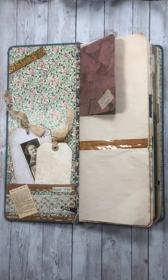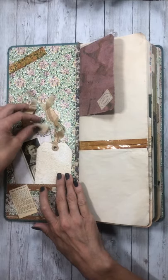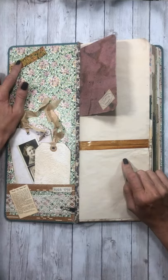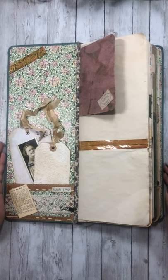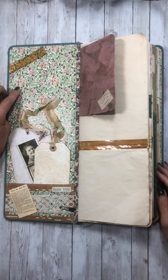My buddy Rosemary Morris — she has a YouTube channel, just her name, Rosemary Morris — in one of her videos, I'll try to remember to link it below, she taught us how to make this vintage looking tape. You're going to see it everywhere in this journal because I finally got the things to make it and I just went crazy.